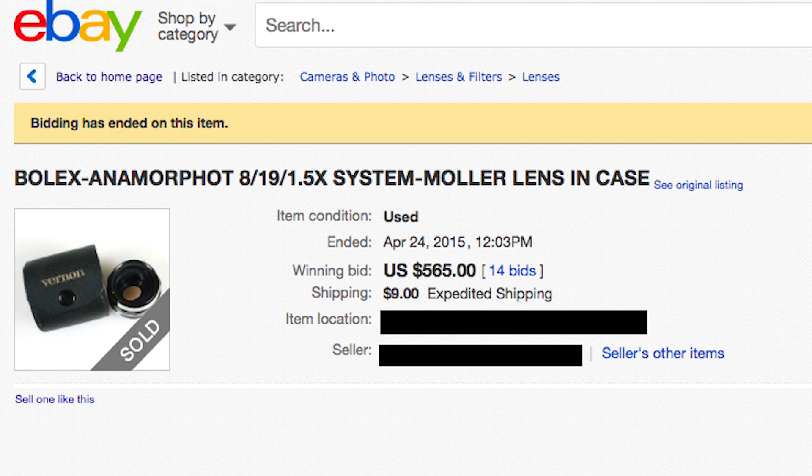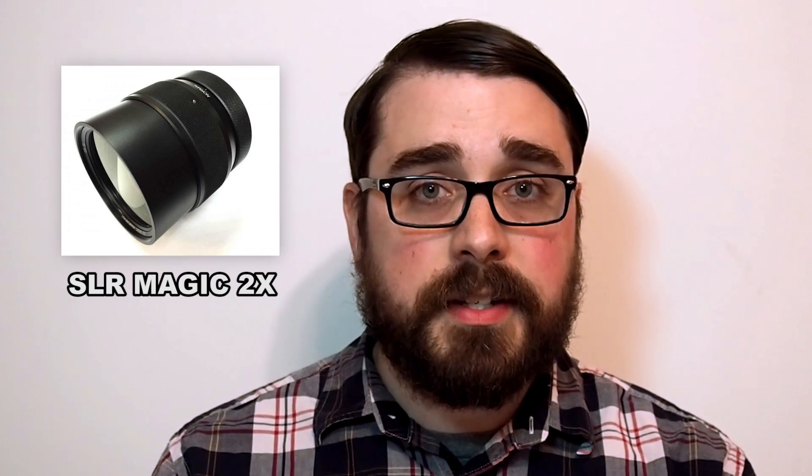The Bolex Anamorphot is actually on the cheaper side — it goes for sub-$1,000 on eBay. If you find one for a good price, pick it up. It's a little more accessible than the popular Iscorama at about a third of the price with kind of similar results. Professional anamorphic lenses can cost tens of thousands of dollars, so if you want to dip your toe into the anamorphic pool, this is a cheap place to start. More options are coming down the pipeline, like the 2x adapter from SLR Magic and a Micro Four Thirds anamorphic lens from Veydra. Combine that with the GH4's new firmware for anamorphic lens support and you've got yourself an anamorphic party.